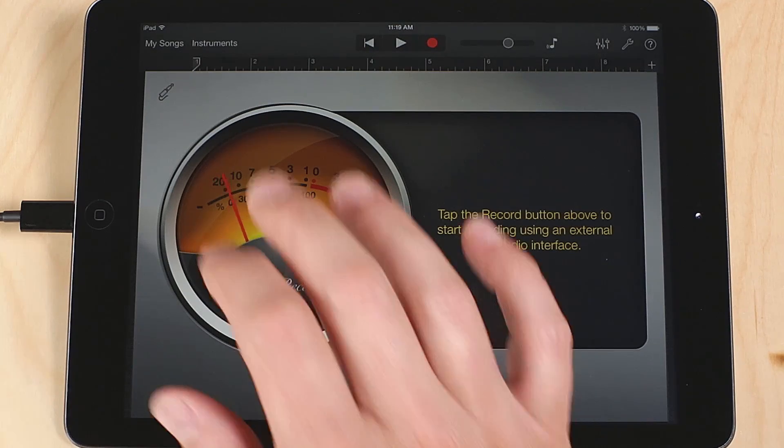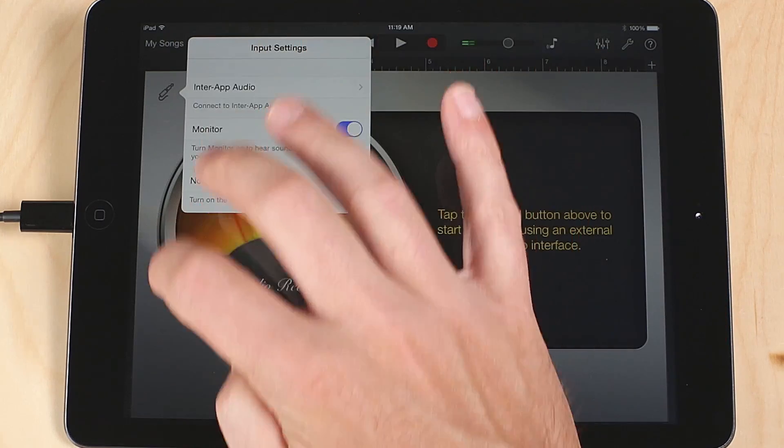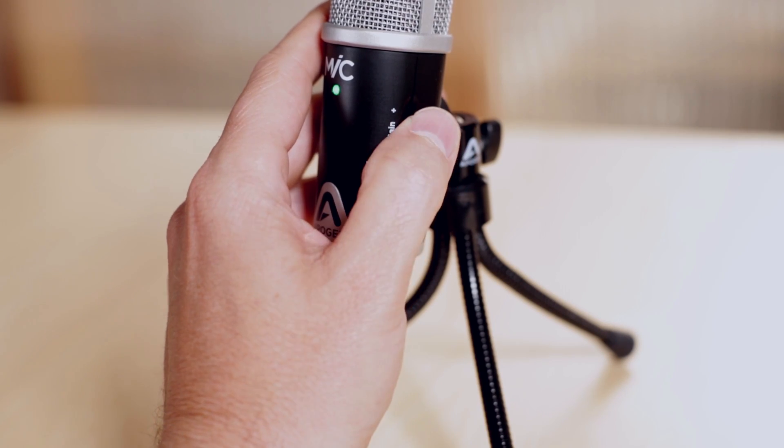Click on the Input Settings button and turn Monitor on. Plug in headphones to your iPhone, iPad, or iPod's headphone jack. Adjust your level using the gain knob on Mic.